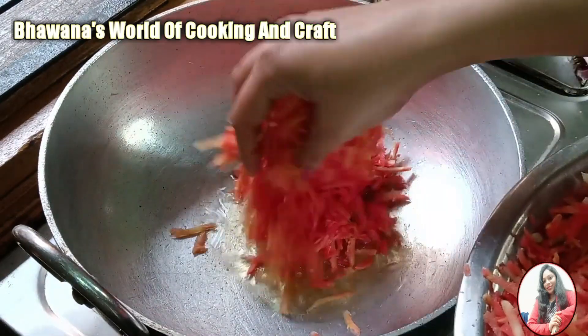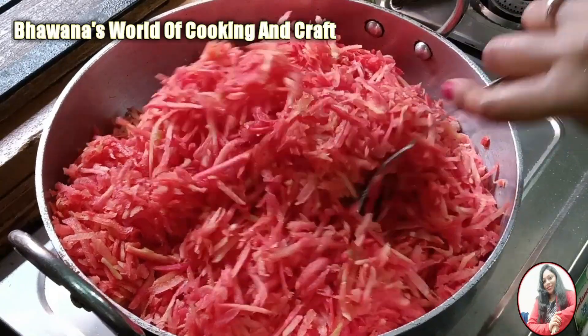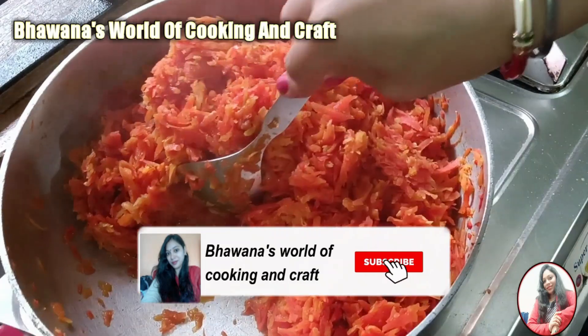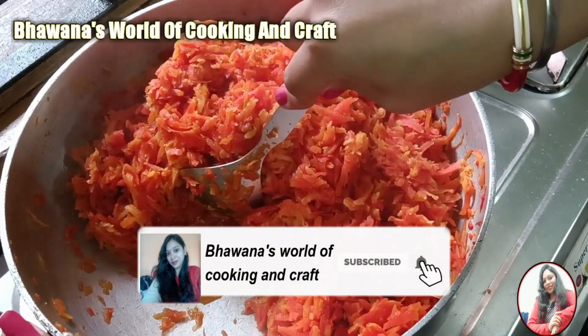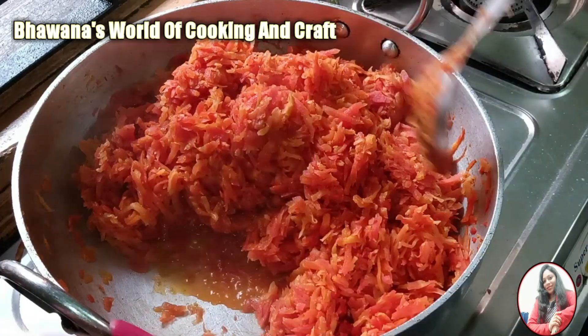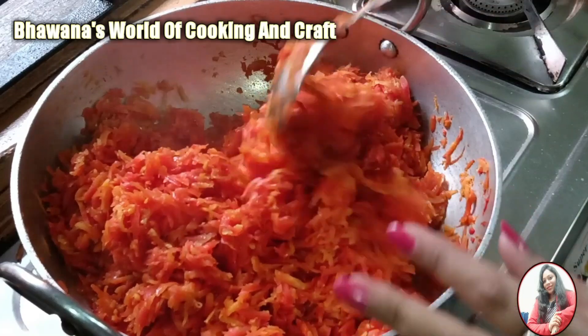The gajar has melted a bit and started to release its juice. Now we will add the gajar to the pan on medium flame. We will cook it for 5-7 minutes.